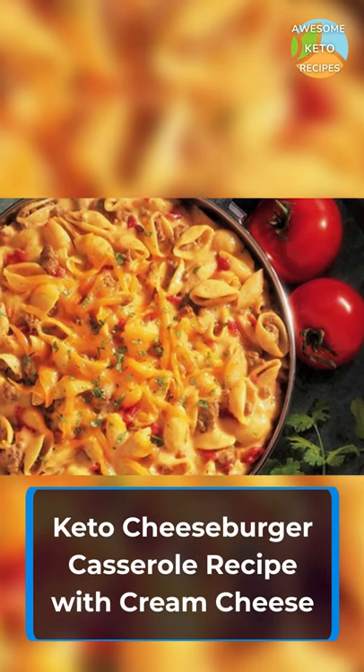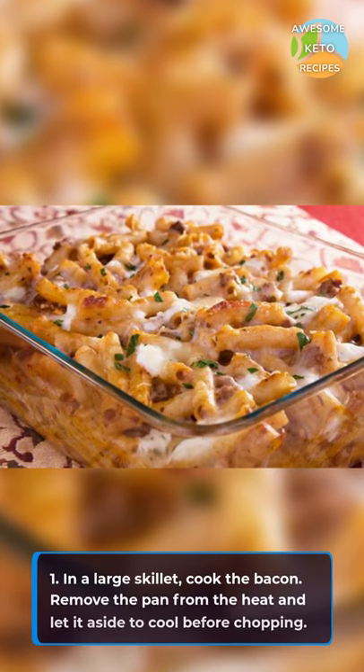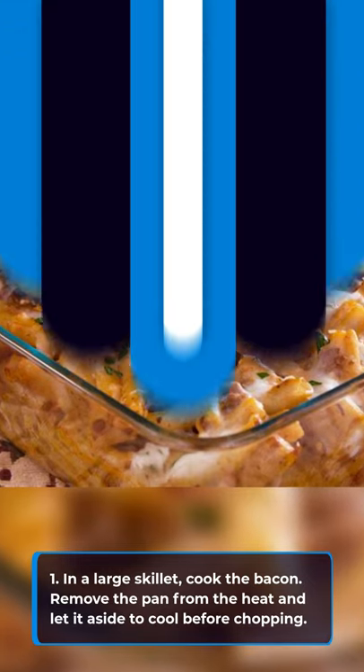Here's an awesome keto cheeseburger casserole recipe with cream cheese. In a large skillet, cook the bacon. Remove the pan from the heat and let it aside to cool before chopping.